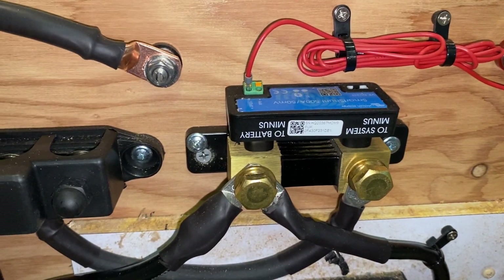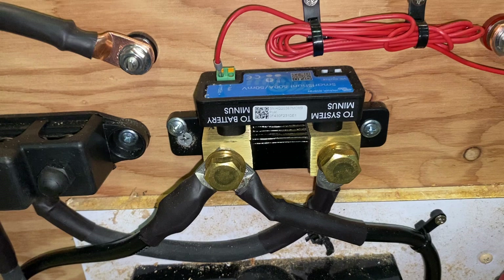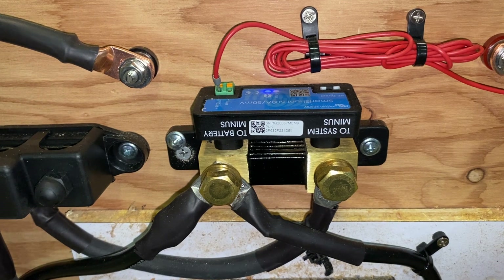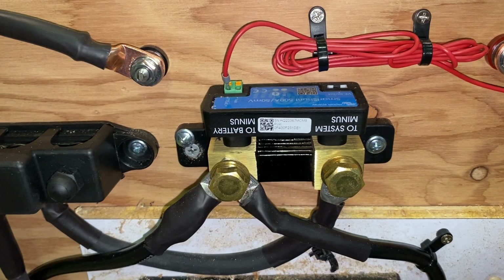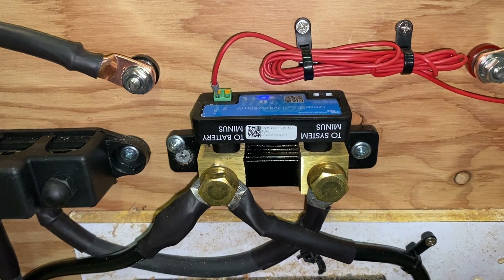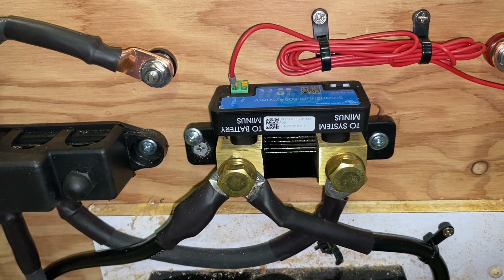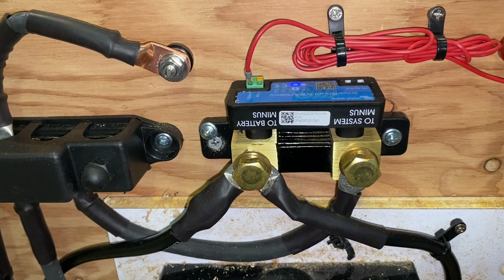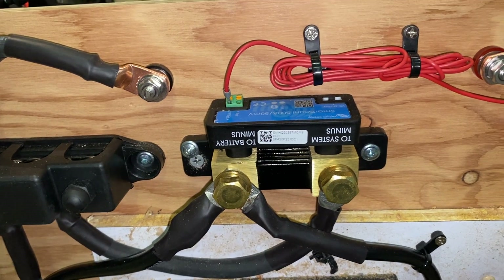The advantage of using the Smart Shunt instead of one of the other Victron or other brand battery monitors is the fact that it doesn't have a wired display. I didn't want to do that because running wires from here — which is actually under a built-in bed when it's all put back together — and getting that wire to a place where I would want my battery display to be would be a much, much bigger undertaking than just installing the battery monitor itself. This way you can just use your cell phone app to access it.